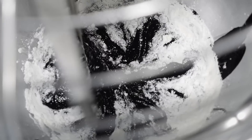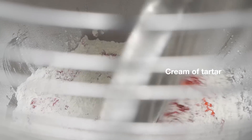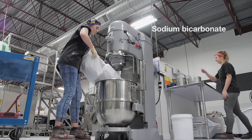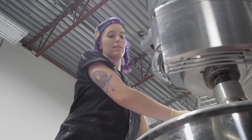Now Alex is going to add her cream of tartar. After all that is mixed together, Alex is going to add her sodium bicarb and mix it together until it's a nice firm bubble bar. The reason there's bicarb in our bubble bars is because it makes your bath really soft.